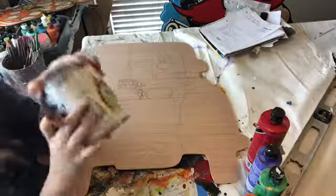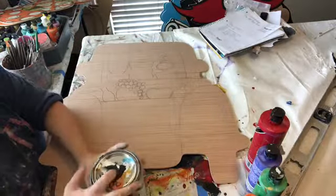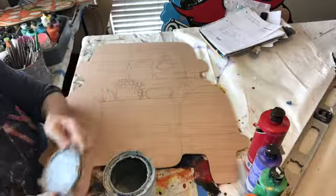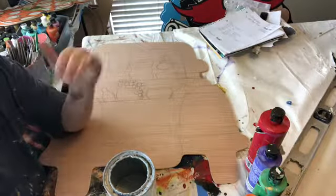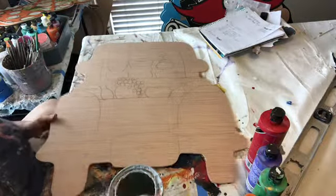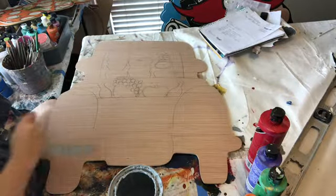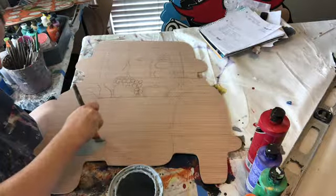First off, we are going to start with our gray. I just want you to get white if you have it. I like to use a little plate, especially if I'm going to be mixing. Just do a little dollop of white and then just a tad touch of black, and mix that together — that's your gray. You didn't need to buy a whole gray. Then grab one of these big brushes from the package I told you to buy. Anything will do.